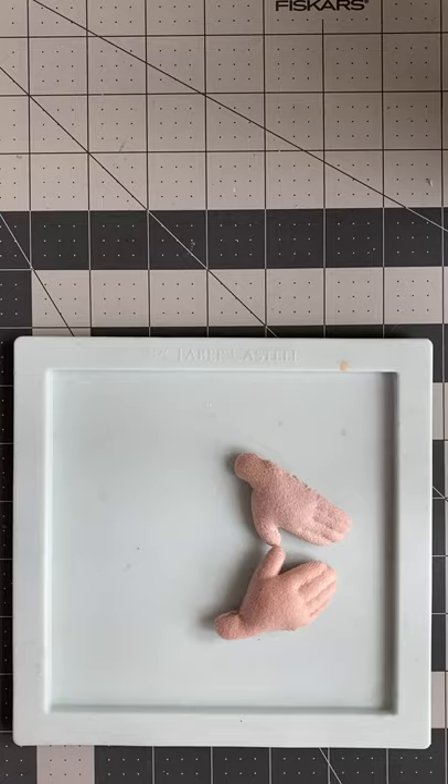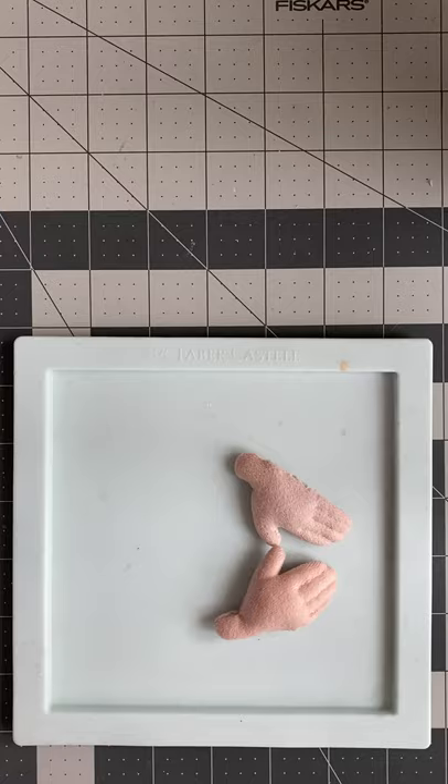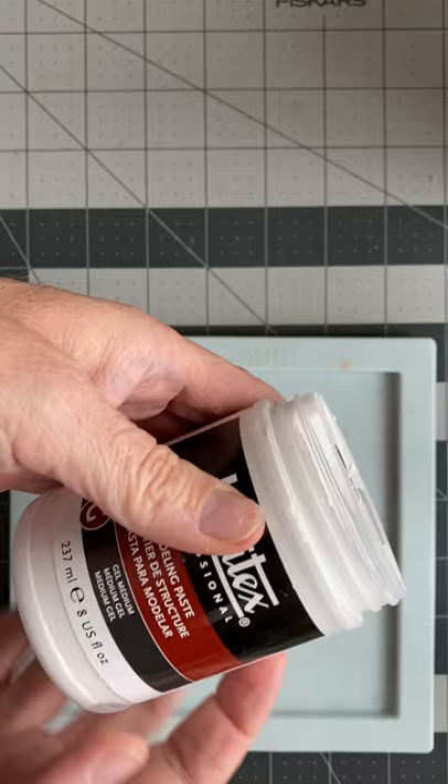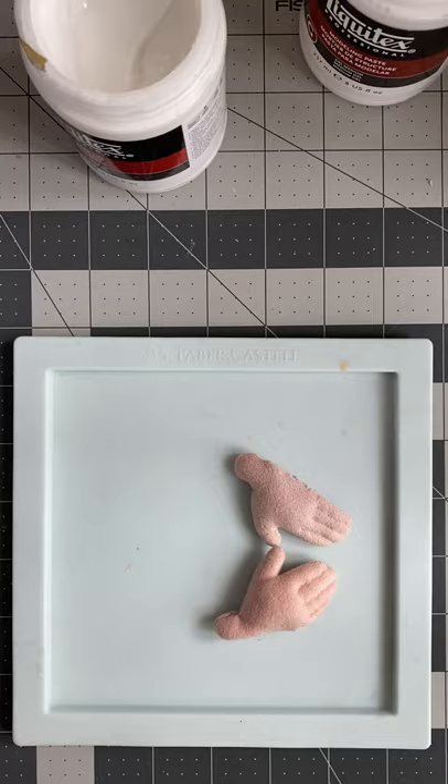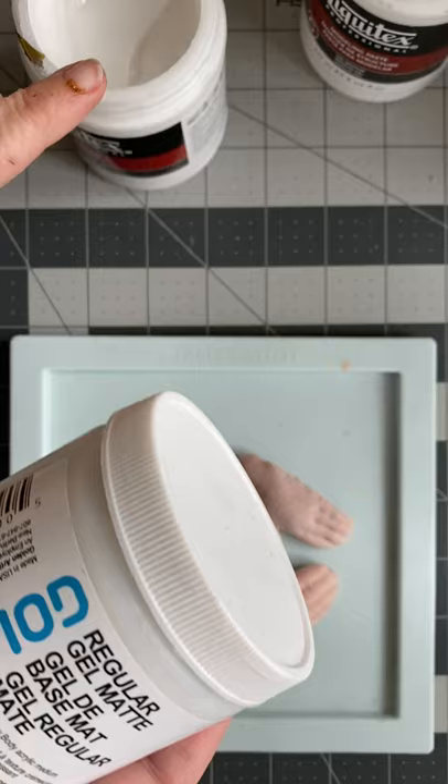So here are the ingredients that I need. Modeling paste — I use Liquitex but you can also use Golden. And gel medium — as I mentioned you can also use Golden, but we're going to stick with the Liquitex for now.